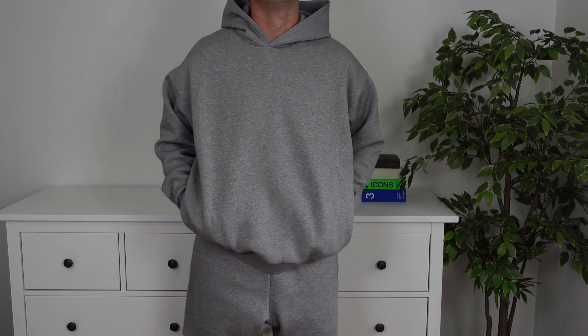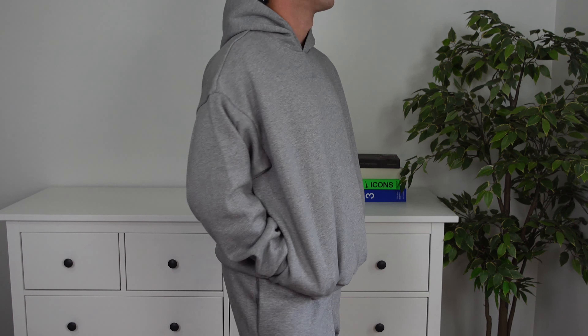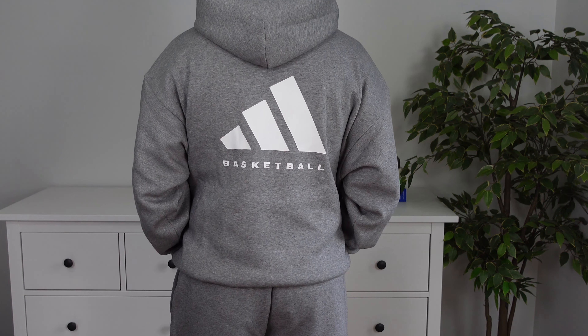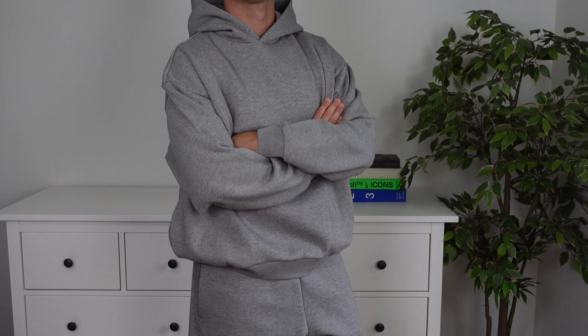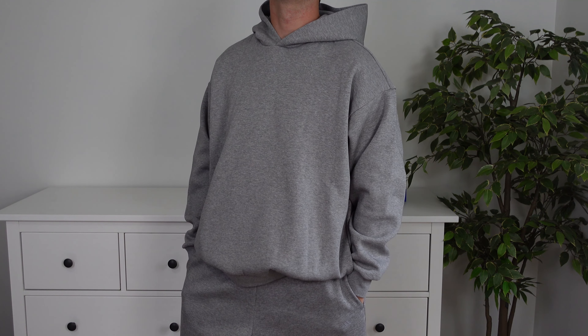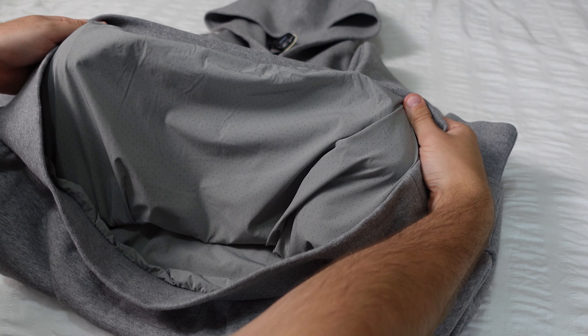That wraps up the velour outfit as a whole — the hoodie, the half-zip and the track pants. Now we can move on to some of the more exciting items from this collection and personally my favourite items that Adidas has released. If you're enjoying the video, a like really helps me gauge whether you guys want to see more content. Looking at some of the more exciting pieces, my personal favourites are the heavy grey pieces they dropped throughout this Adidas Basketball collection.